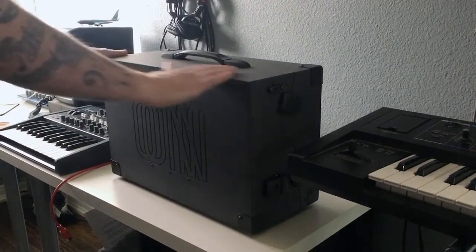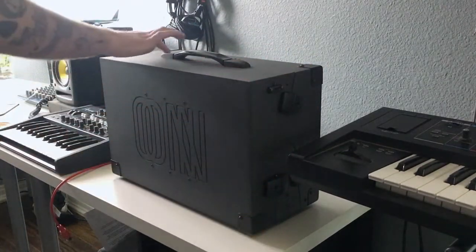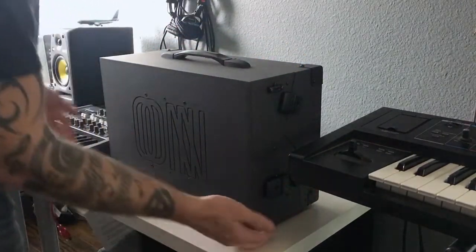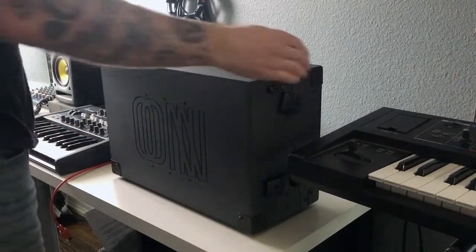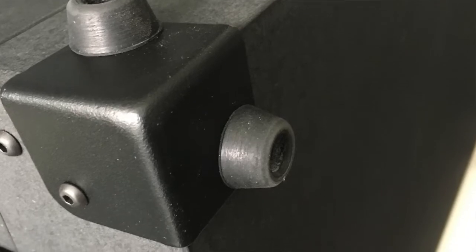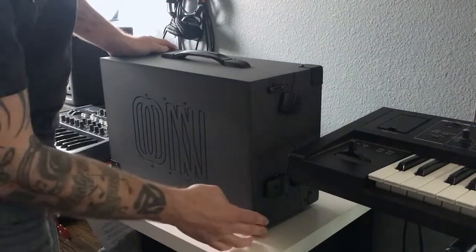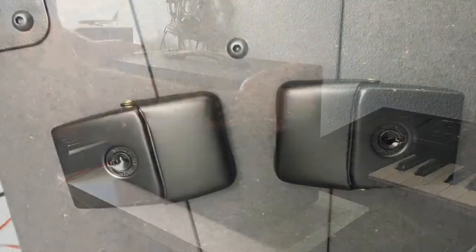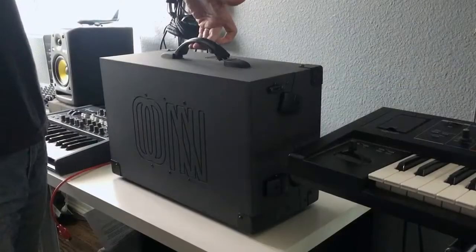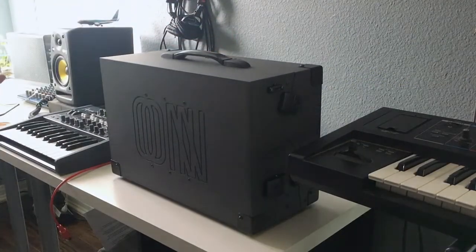Upon receiving it, my initial feelings about the case: it's very nice, very well built. The fit is excellent — you don't see increasing size gaps anywhere. Everything fits very nicely on all the seams. It has these rubberized or plasticized corners, kind of like plasti-dipped or something, which feel very rugged and nice. The hinges are very heavy, they feel very solid, and the handle has a nice spring action to it.